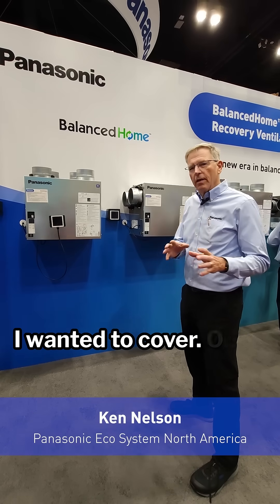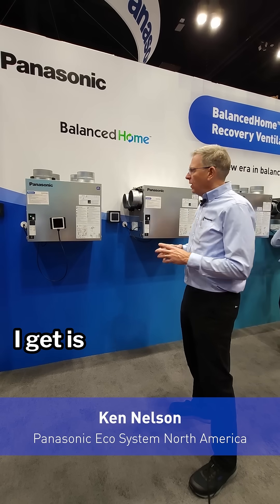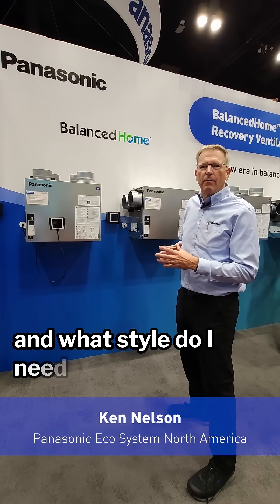Hi, my name is Ken Nelson, and one of the bigger questions I get is: what type of ERV do I need in my house?